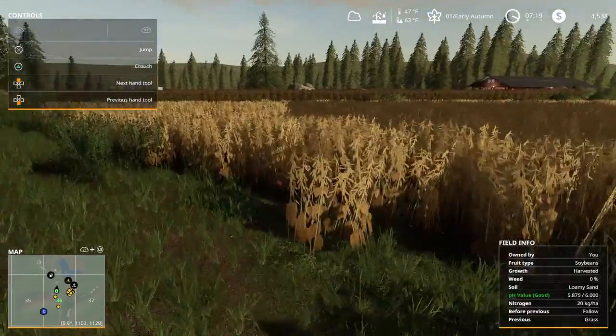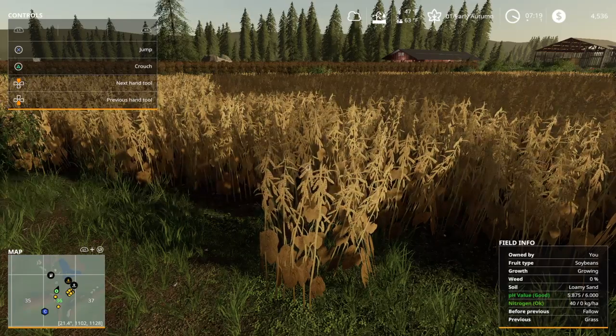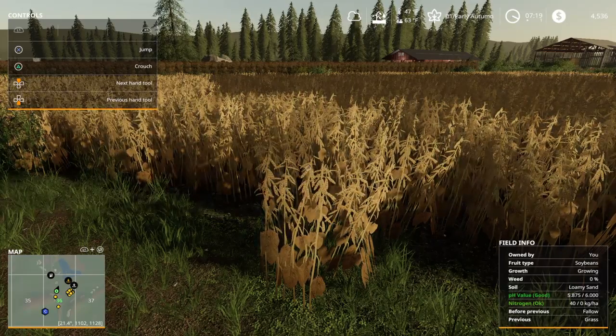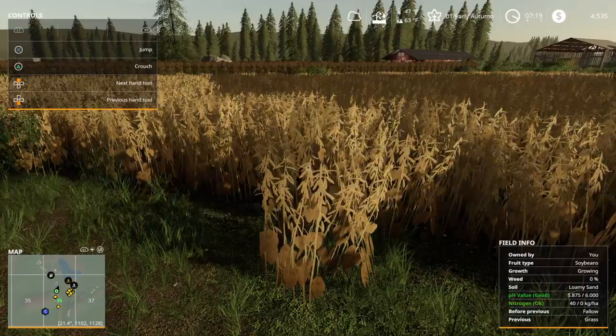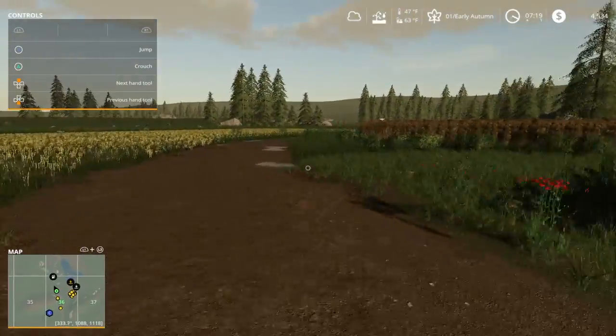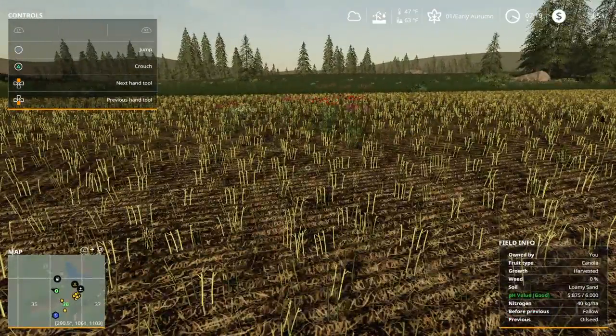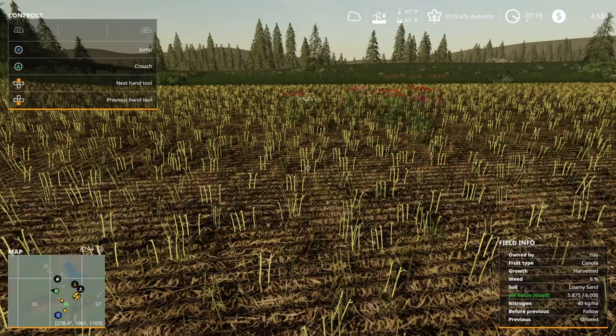Over here is my little field of soybeans on sandy loam, which likes 40 nitrogen, and it's saying it's okay. It would probably be perfect if it was a rating of 20. That would be tough to do - you would have to do that right after a harvest, like this field where some of it is at 40.